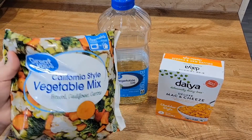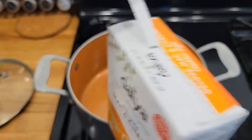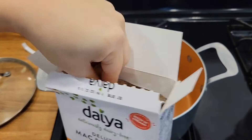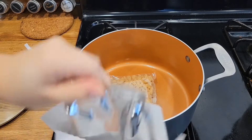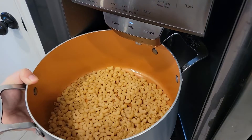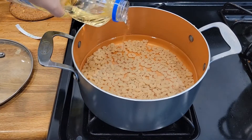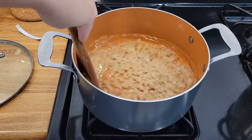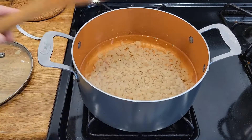They normally come like this in a little packet. That's about how much mac and cheese you'll get, but they do expand. Here is our cheese packet — we're going to set that aside. We're going to go ahead and add some water to this, just to cover them up and let them boil. We're going to add a little bit of oil — that helps it not stick. Give it a little stir and leave them on medium heat to boil.